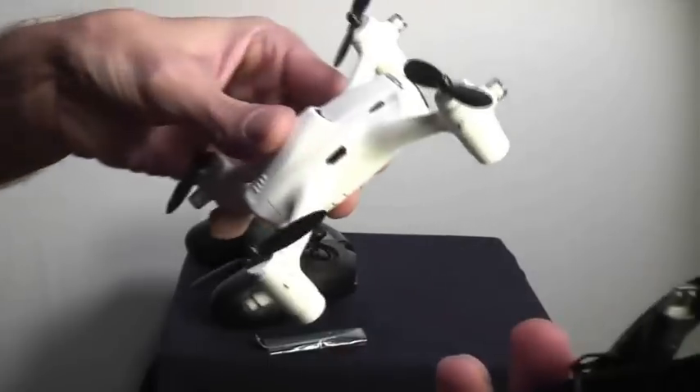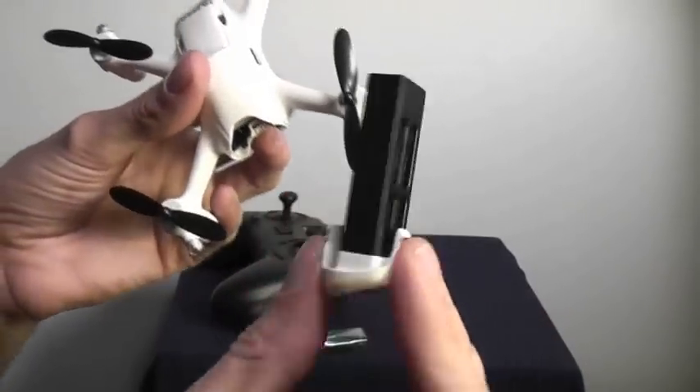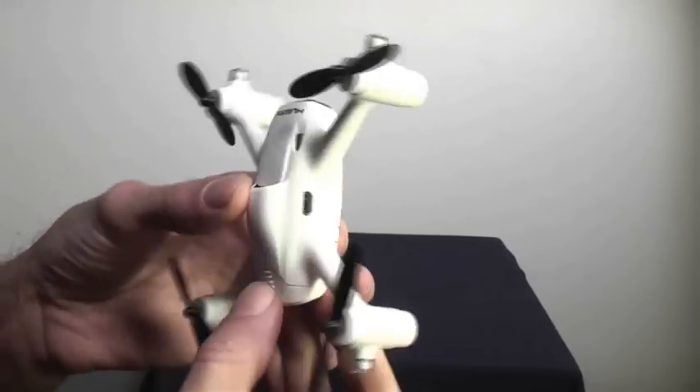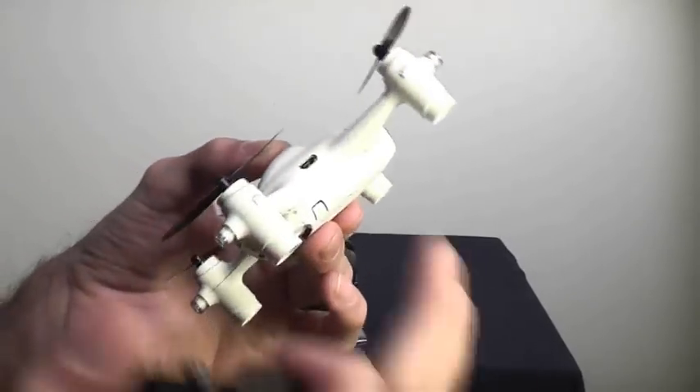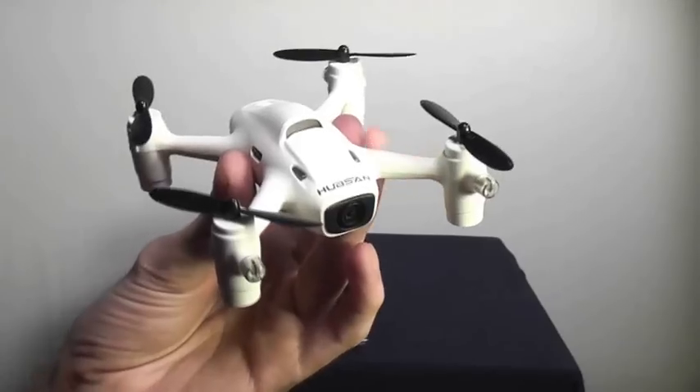We'll go ahead and plug the USB cable in and charge it up. I'm guessing you can buy some replacement batteries and just swap them in and out. It doesn't seem like it comes with a separate charger — it seems like you actually do have to recharge it through the aircraft.